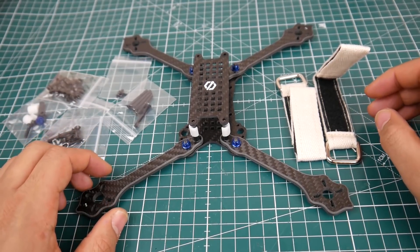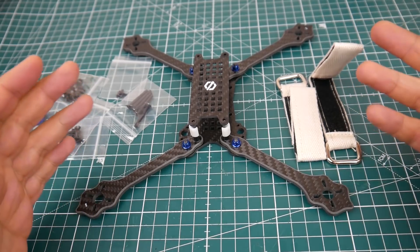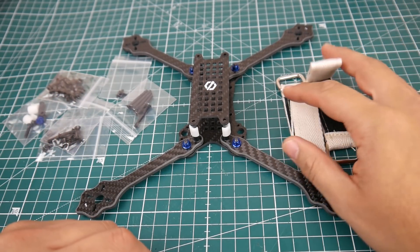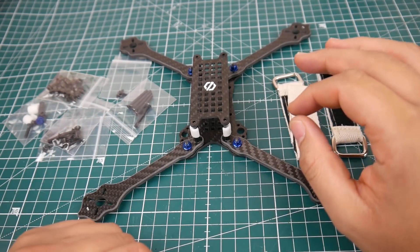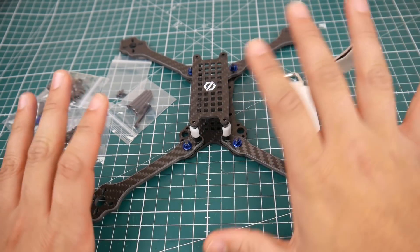Welcome back to the channel. Today we're going to be taking a look at the Diatone six inch Light Edition. They've obviously been inspired by the Hyper Light Floss, and a lot of frames are heading that way now — people want lighter frames to go faster.